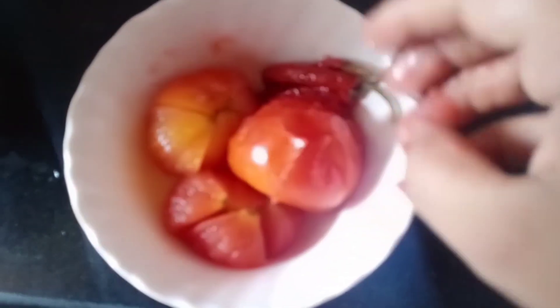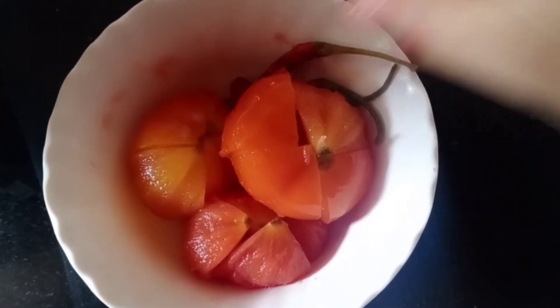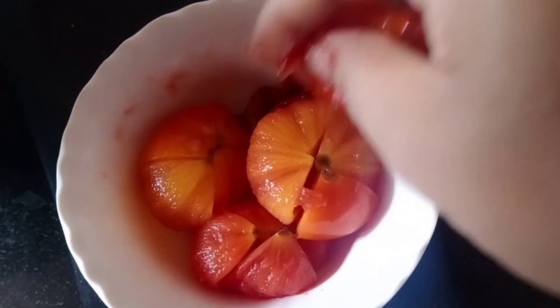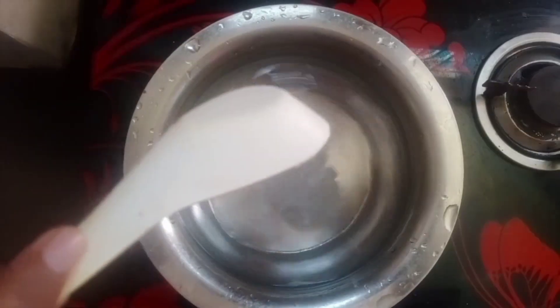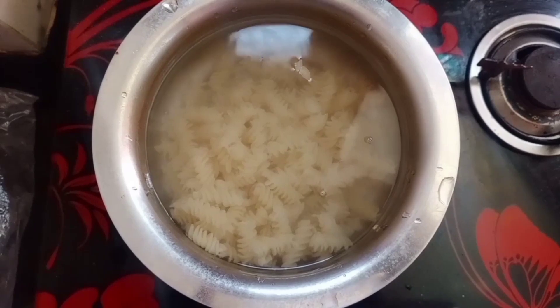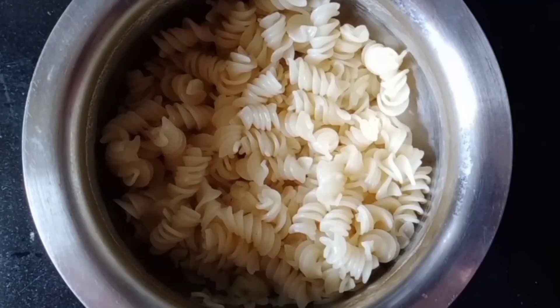Now I have removed the tomatoes and ground them in the mixer grinder, so the red sauce is ready. Now add some water and a little olive oil and boil until it boils. When it boils, add some oil.